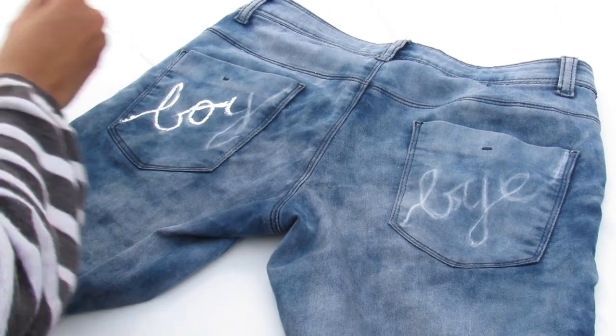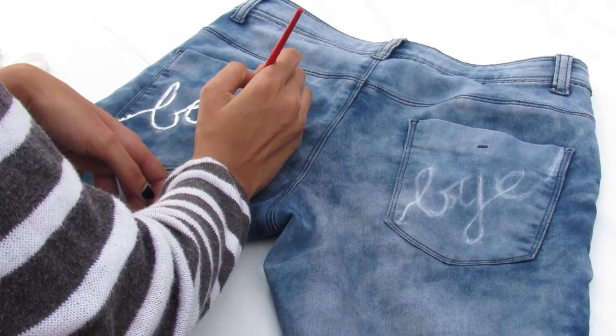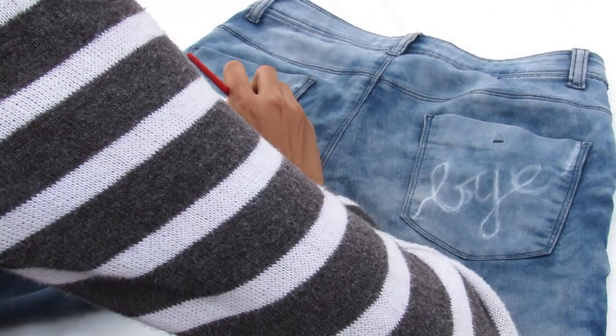You can write other words like 'not yours' or 'stay away' — see what vibes with you. If you're in a savage mood, wear these jeans and rock your day!